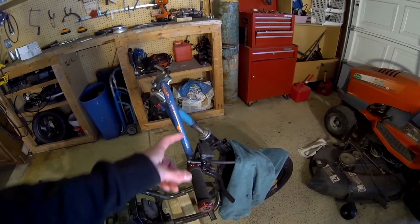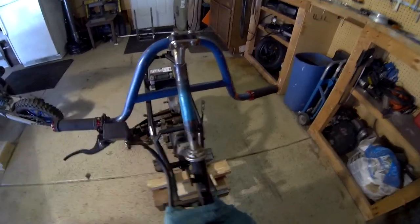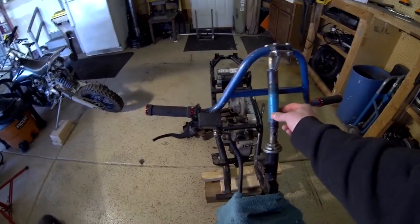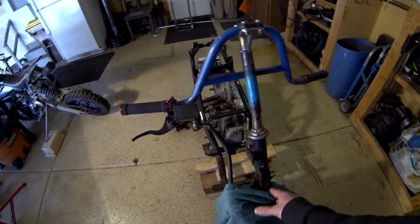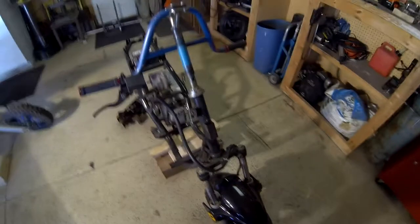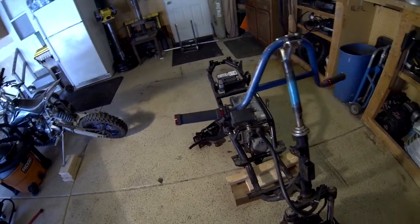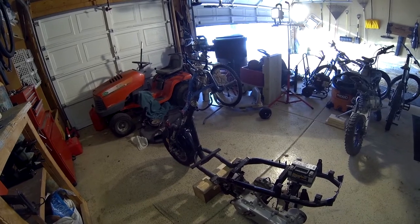So today I need to weld some stuff up and get that cover on. This is a steer tube from one of those Razor electric scooters, and the diameter of the hole in the middle is just a slight bit smaller than the diameter of this steer, so I was able to pound it on there. I'll get that welded up, and also the battery tray from part one.